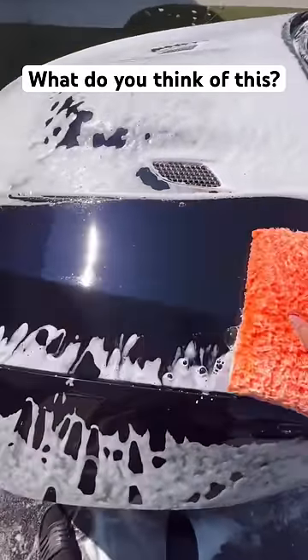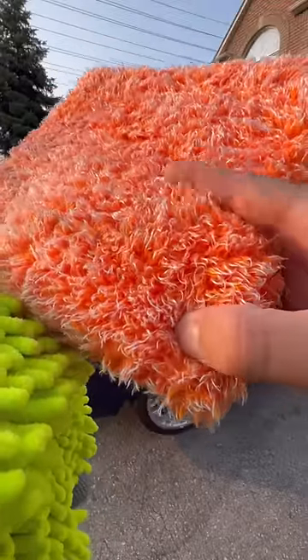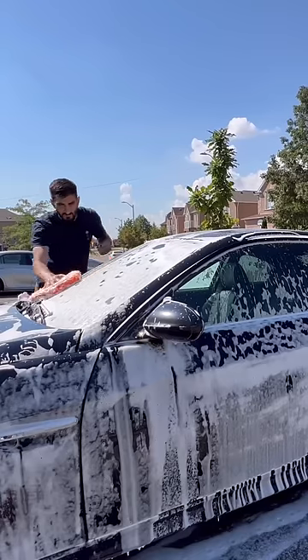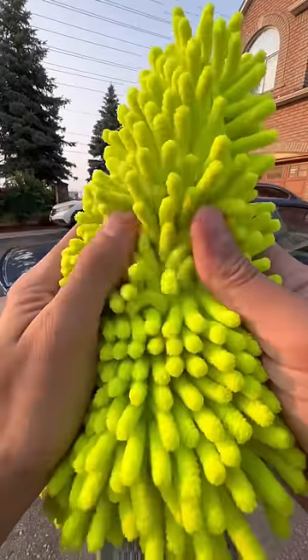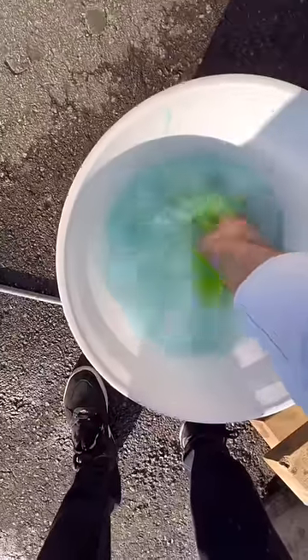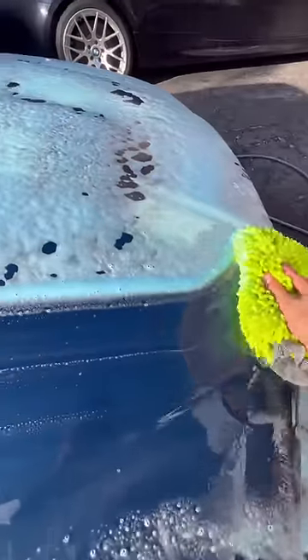If you've used one of these wash pads in the past, then you know that these dense fibers often get dirt trapped inside them, which can cause scratches as you're washing the car. On the other hand, wash mitts have far less surface area for dirt to get trapped inside, but they carry a lot more water and they're not rigid like the pads.